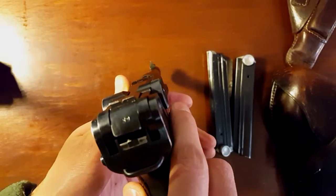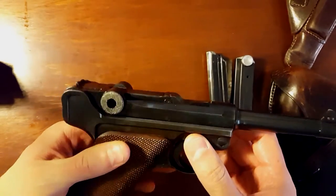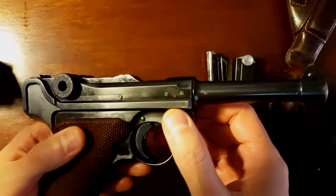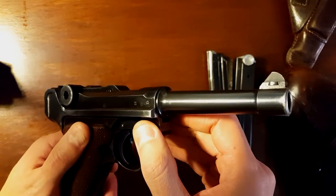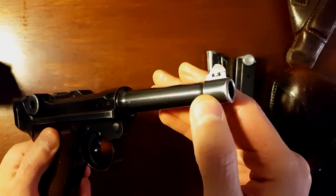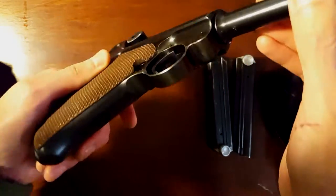The condition of it, for being old and being from 1937, is really, really good. I don't think it was used very much, if any, really. It has some holster wear a little bit in the front, but other than that it's in really immaculate shape.